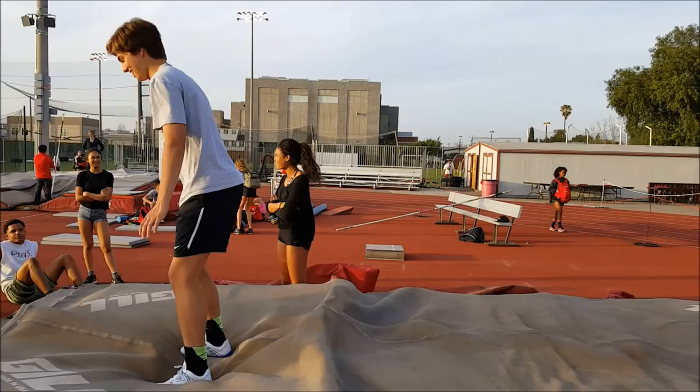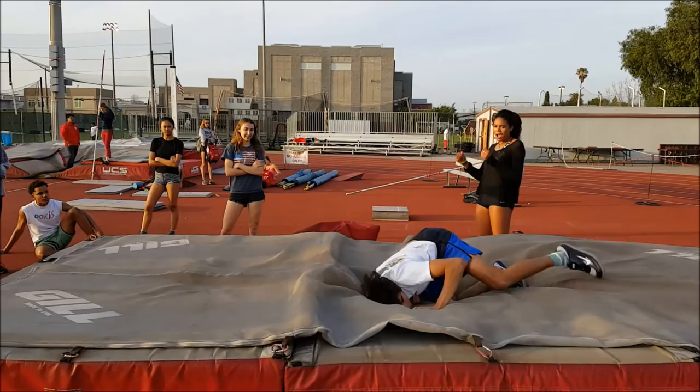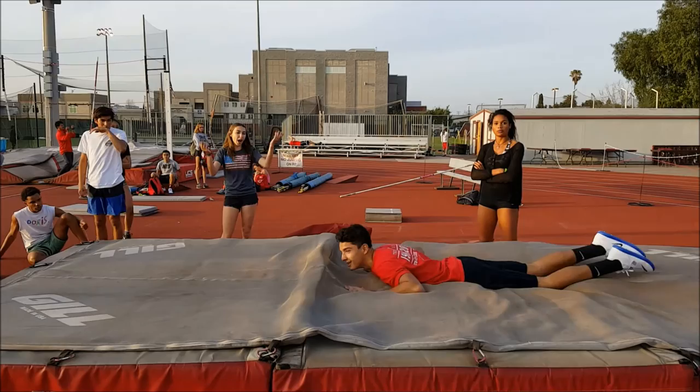To fix that problem, you want to do the dolphin drill. It's basically a backflip where you land on your stomach. It's very important that when you first teach this, you have to let the athlete know that you want them to land on their knees as they rotate through.